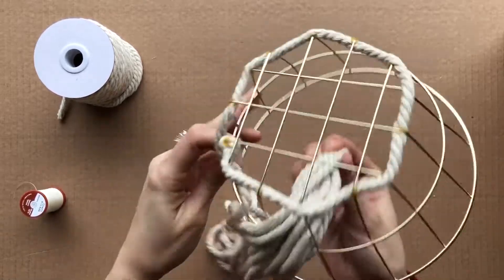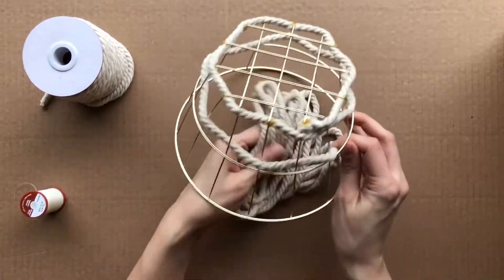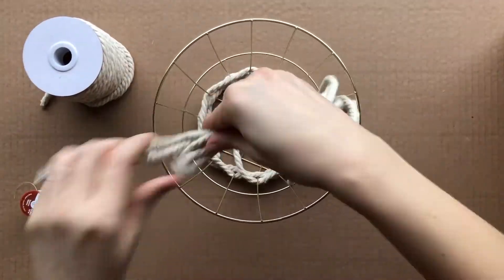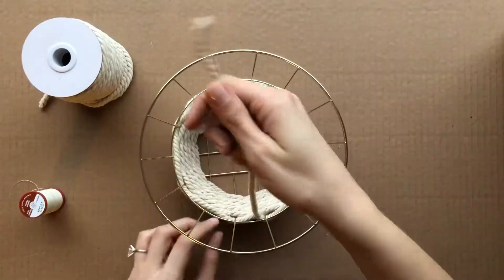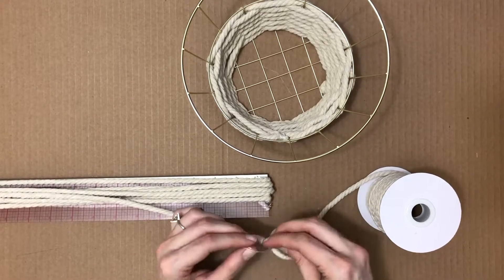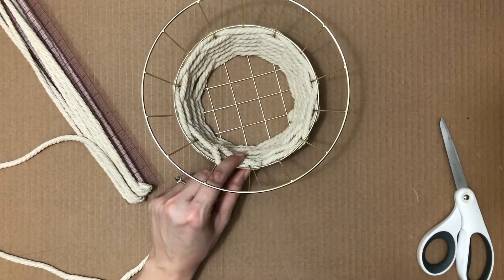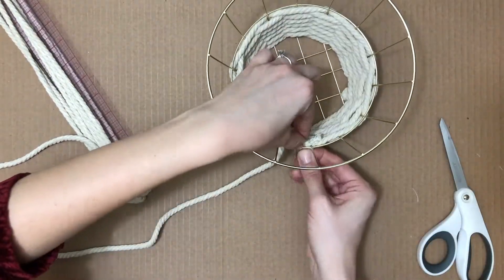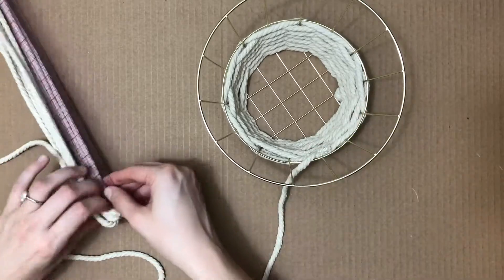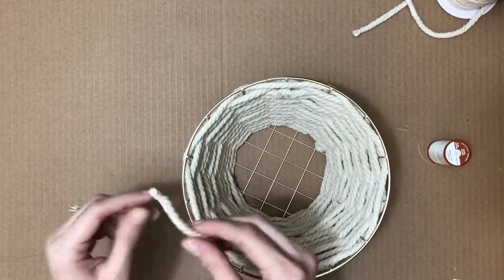Once the glue is dry, I just keep on weaving over and under around the basket. At the end of this rope, I cut the next piece and wrap the end in thread, then just keep going until I reach the end and sew that in place.